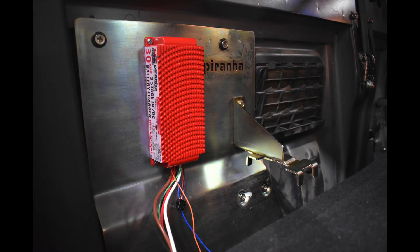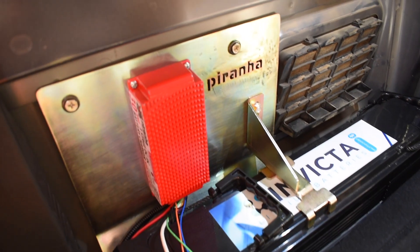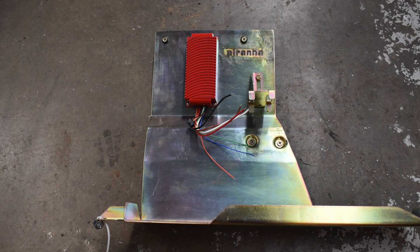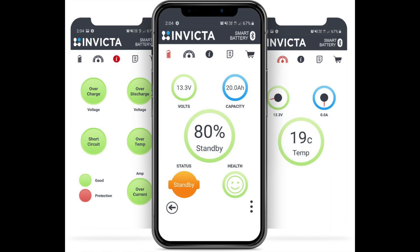This Piranha battery tray has been specifically designed for the current model D-MAX and specifically to suit this Invicta Slimline battery — I reckon it's the perfect package for our needs. The 30A DC-DC charger from Piranha is covered by a 24-month warranty, and the Invicta Slimline battery is covered by a massive 7-year warranty, so you know we're dealing with quality products here. Another really cool point worth mentioning is the Invicta battery has Bluetooth, so you can get an app on your phone to see just what your battery is doing in terms of temperature and voltage.